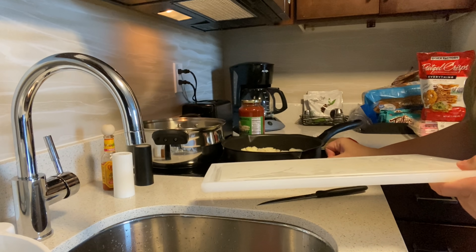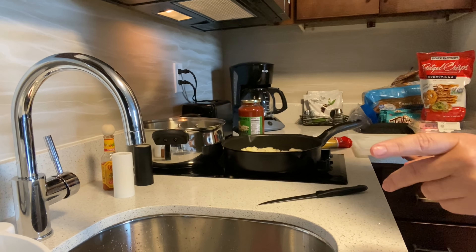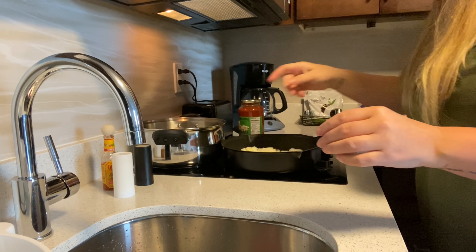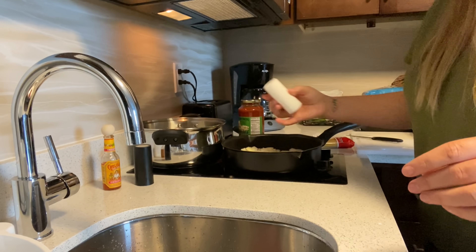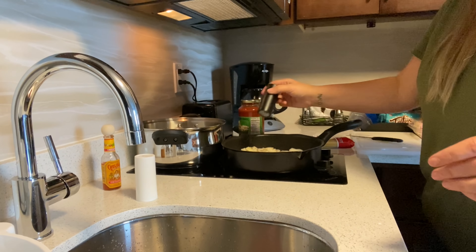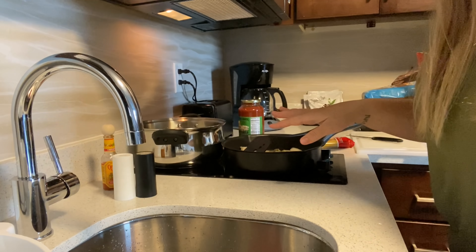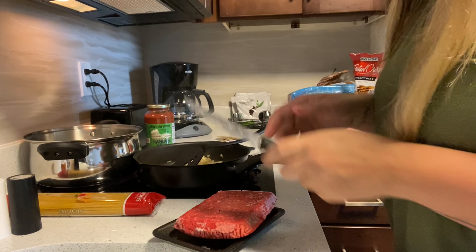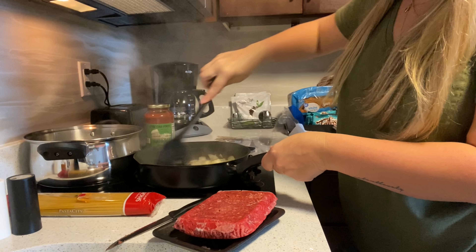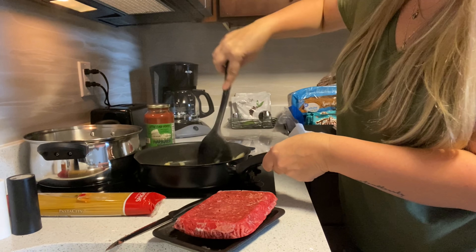I'm used to a gas burner but I'll have to get used to electric since the apartment we're moving to is electric as well. I'm going to salt and pepper the onions and butter in the pan. These salt and pepper shakers are from Dollar Tree — perfect. It doesn't sound like it's sizzling yet but we'll get there. I'll be back once it starts cooking.